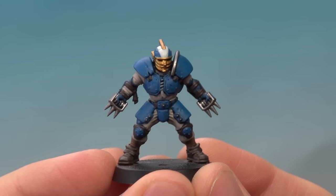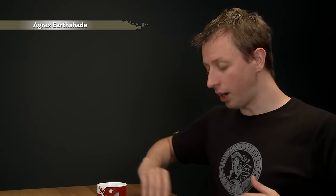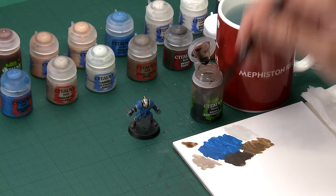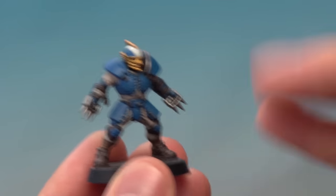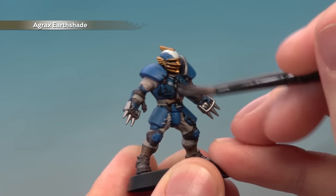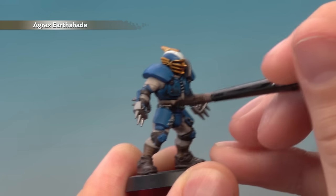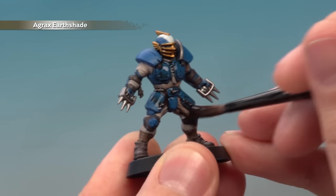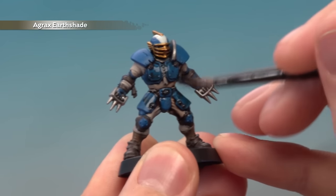All the base colours applied so far can be shaded at the same time with just Agrax Earthshade. Use a medium shade brush and build up a good puddle on your palette. Apply this entirely across the miniature, working it into all the little details as you go. Keep an eye on the shade as it settles and dries, as it can run toward the bottom of the model. If it does, move the excess paint away with your brush and give it about an hour to dry.